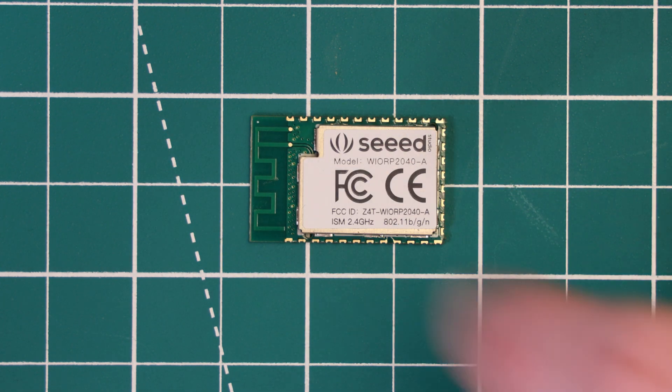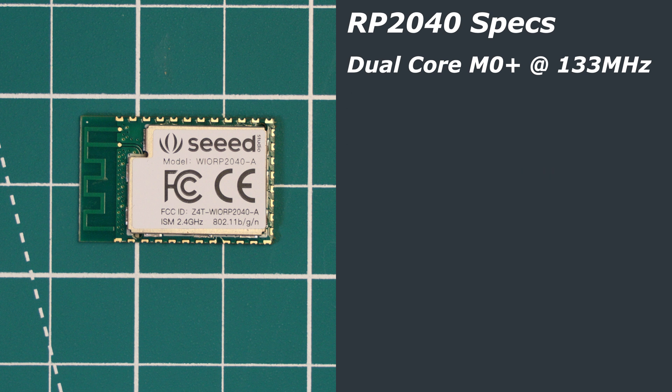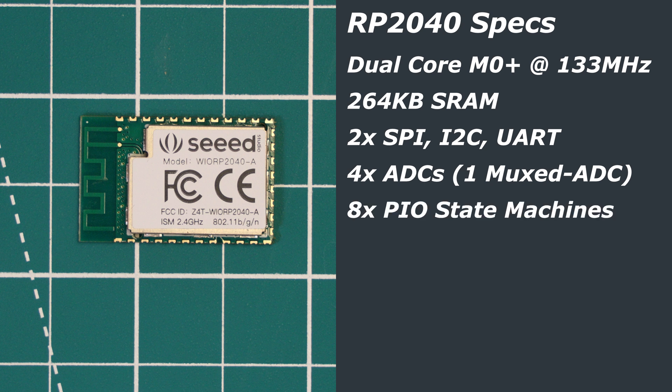The WIO RP2040 module is powered by the RP2040 chip, designed by the Raspberry Pi Foundation. The RP2040 is a dual-core ARM Cortex-M0+ processor running at 133MHz. It has 264 kilobytes of SRAM, two SPI, I2C, and UART controllers, and four analog-to-digital inputs — those four inputs are muxed into one ADC. It also has eight PIO state machines, USB 1.1 host and device support, and 16 PWM channels.